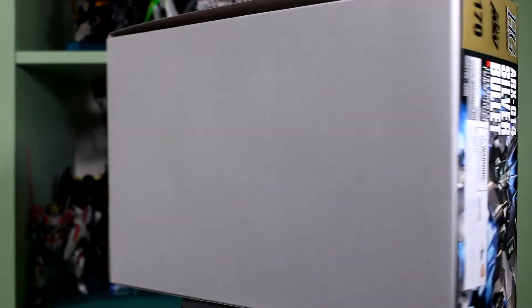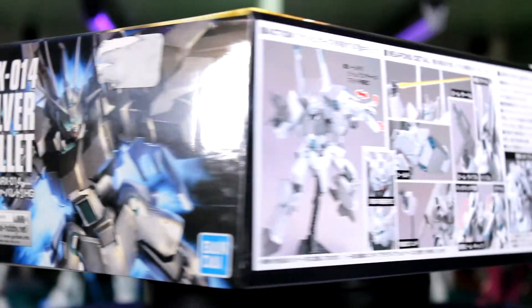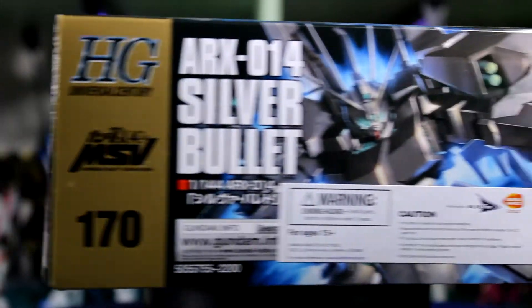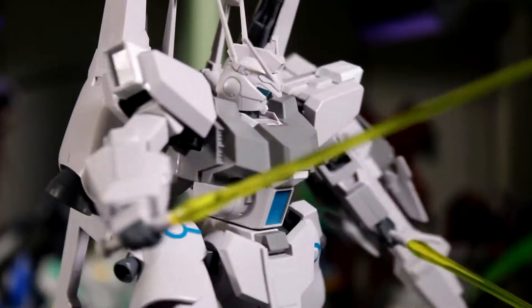Is it worth the money? Well, I think it would definitely be worth the money if he's one of the more interesting kits that you see in the aisle, but if you see another kit around the same price that looks like it might be a bit more sturdy, I would definitely go for that. However, this guy looks really, really cool, and if you do a metallic paint on him, he will actually be the Silver Bullet.